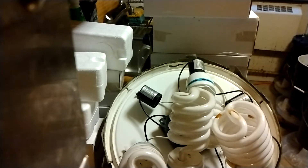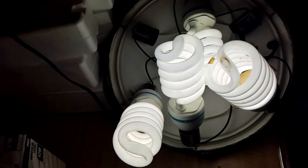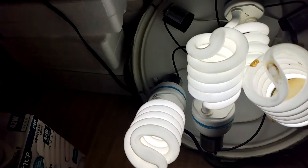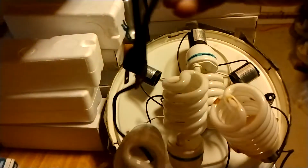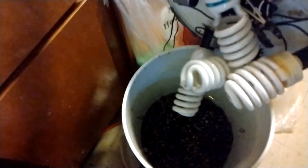Now I'm gonna plug this in — all four of them is lit, so this is good. Now I'm gonna take these and put them in the bucket. I'm gonna set these in this bucket and they'll be ready to go — all I gotta do now is put the ceiling in there.